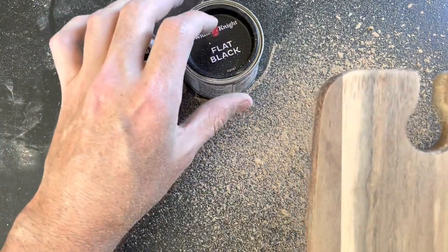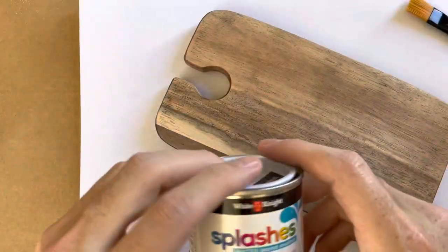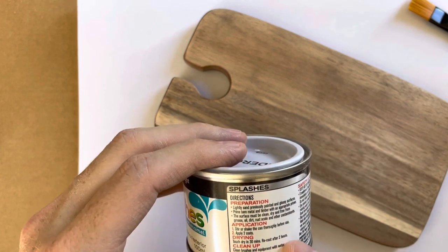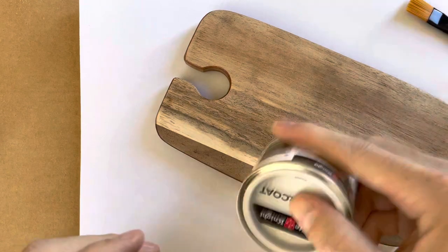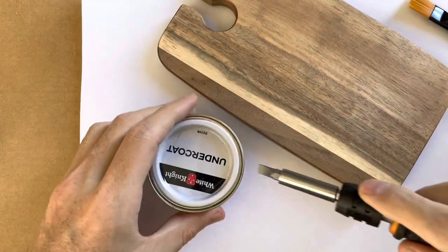Time to add the undercoat. It says to apply two layers, but I'm rather impatient so I'm just going to do one layer and see how it goes. I'm told to shake it first, and let's see how hard it is to open this.